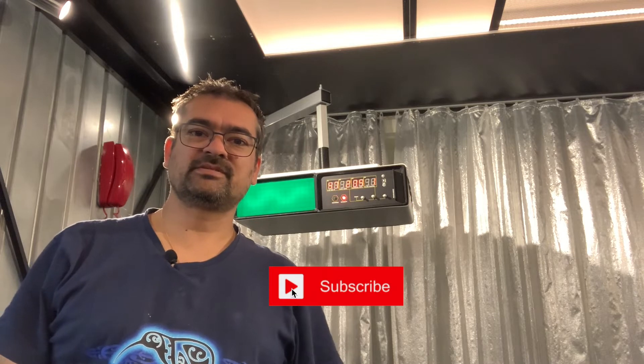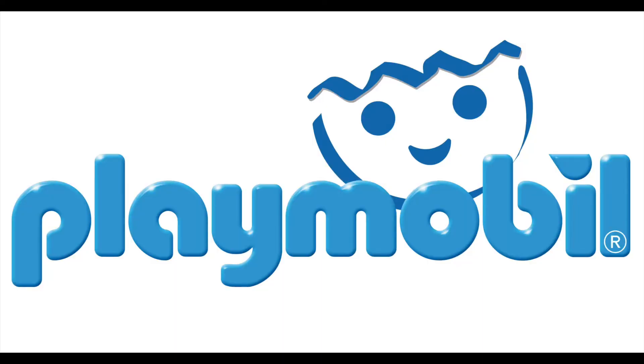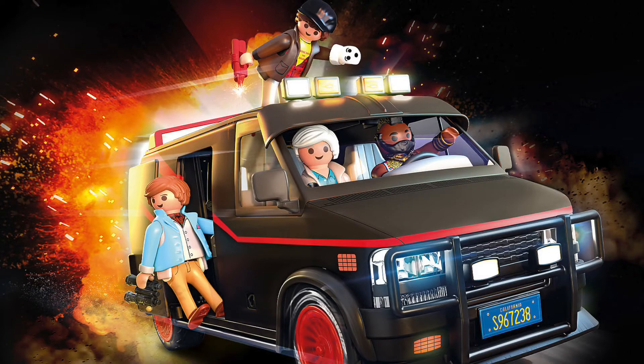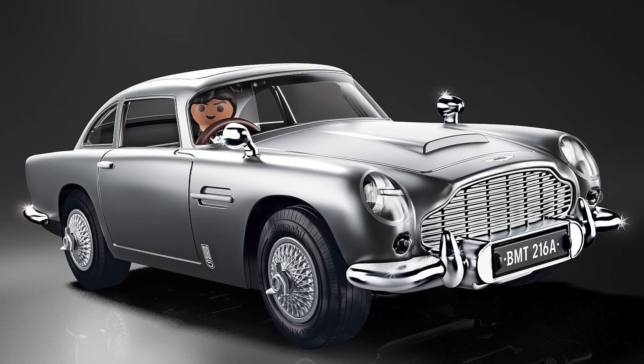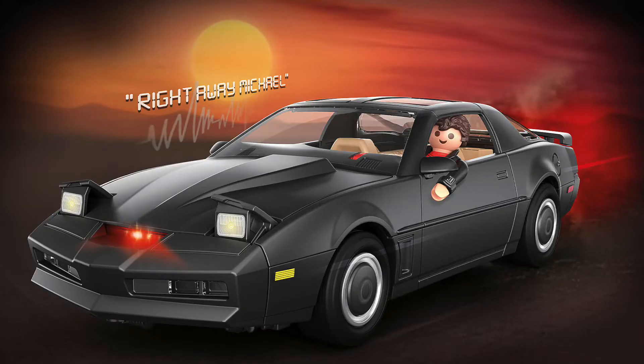This weekend the Basel Fantasy Convention took place. There was a lot to see, though at the Playmobil booth in particular this brand new Knight Rider collector's set — it stood no chance, I had to have one. Playmobil has recently released a number of models as fan service, ranging from the ginormous USS Enterprise from Star Trek the original series, the A-Team, the Aston Martin from Goldfinger and the DeLorean from Back to the Future. And now, by the end of May, Kit has joined them.